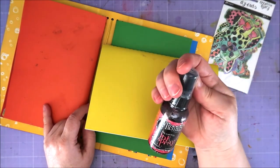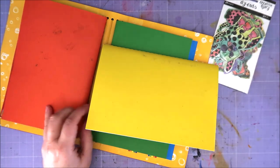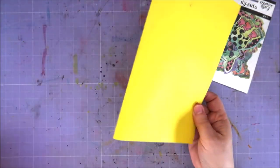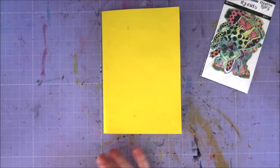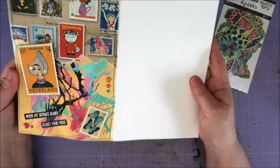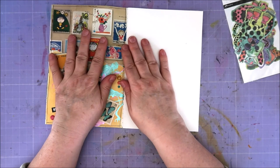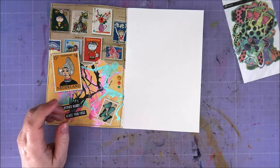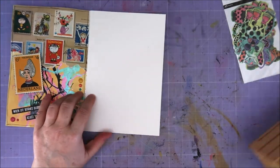I also want to use Dilution Sprays. I haven't used them in a long time and I know that this journal is not very good with water. But it doesn't matter, I'm still going to use water sprays — but I don't want to use it on this page. I need to figure out what colors to use.